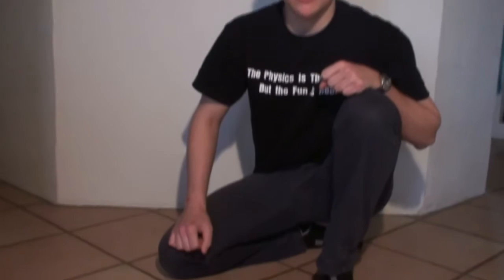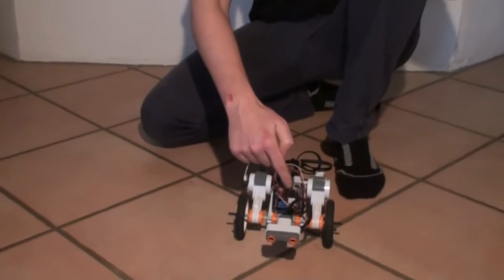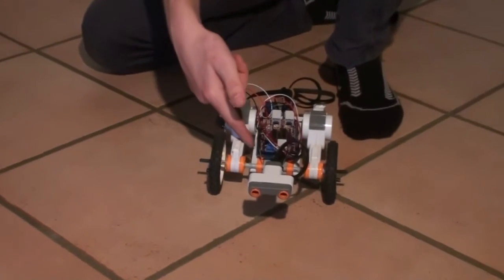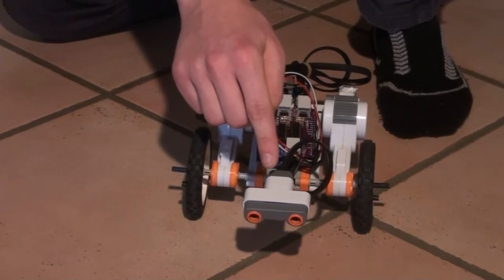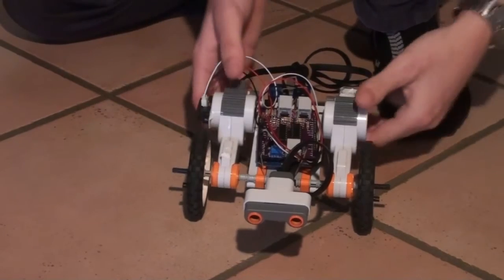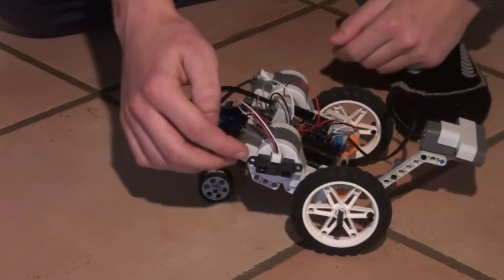Hi, this is just a small demonstration of an autonomous robot using our NXT motor shield with an Arduino. To measure the distance, it uses the LEGO ultrasonic sensor together with a sharp distance sensor.